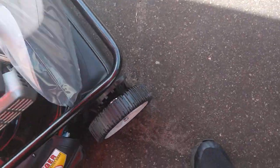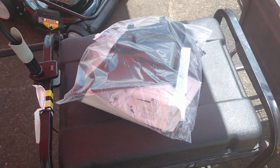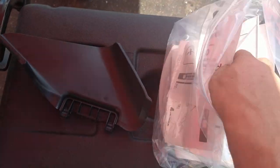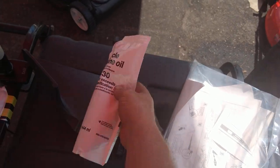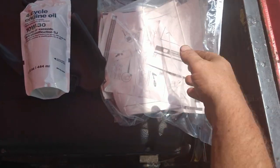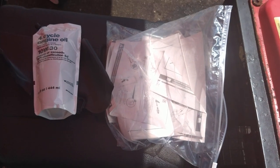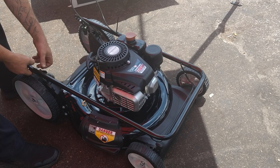It comes with a side chute. Look at this — there's a bag of oil: 10W30. You can use 10W30 or 10W40 in your lawn mower. 10W30 is perfect for when you're first using it. It's also got all the instruction manuals and stuff. First thing I'm going to do is take off these wing nuts in the back.